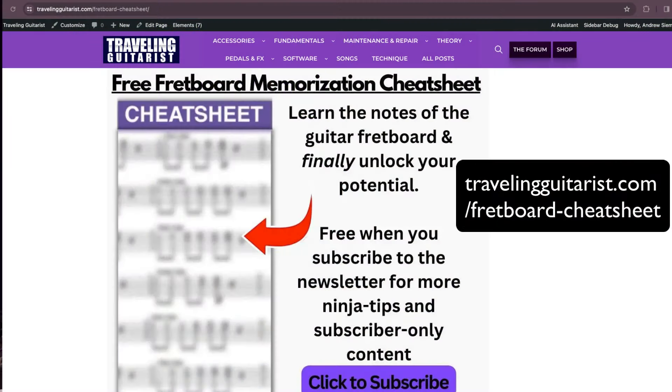If you're looking for something to practice, get my fretboard cheat sheet — it's the triads all over the neck. You can get it at travelingguitars.com/fretboard-cheat-sheet. Sign up to my list there; it's a really useful tool for practicing and understanding the roots of western harmony.